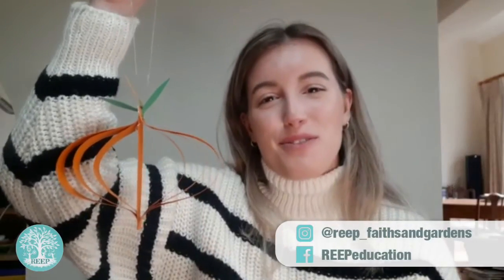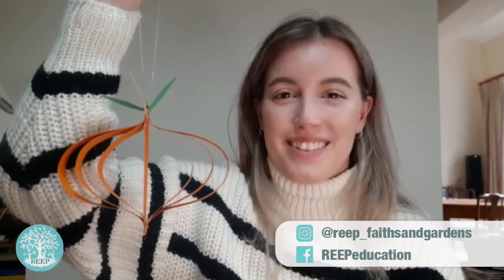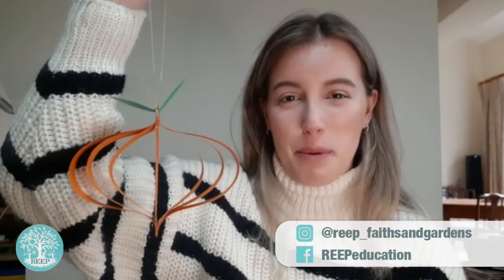I hope you have lots of fun making your paper pumpkins and make sure to share your creations with Reap by tagging us on Instagram and Facebook. Bye!